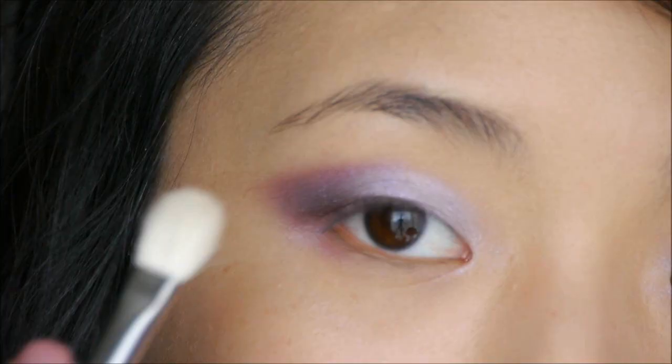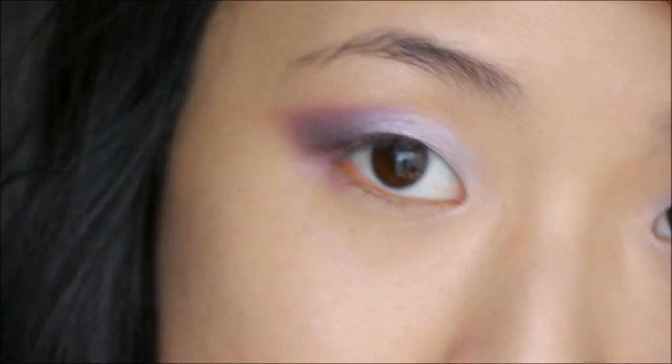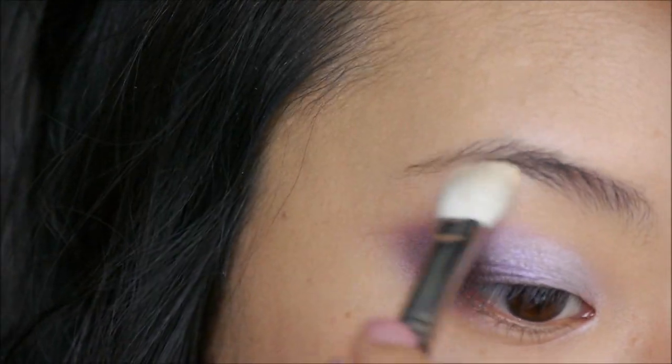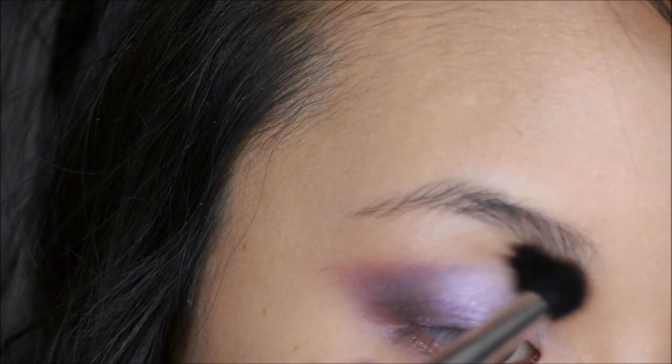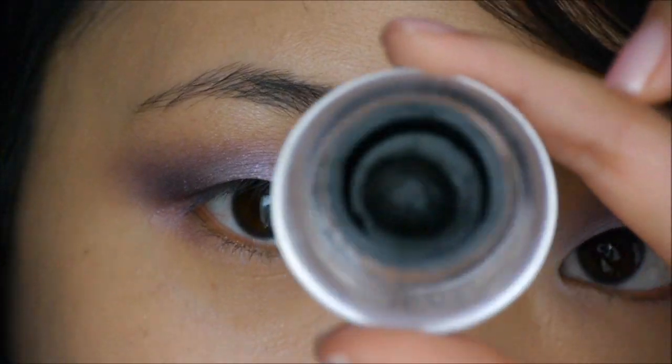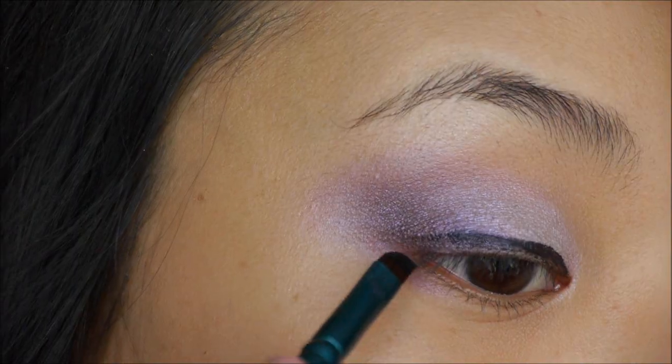Now I'm taking MAC Shroom and applying it on the brow bone as a highlight color. Since this is a pretty bright look, you don't want anything too distracting — you just want something that'll catch the light and smooth out any harsh edges.